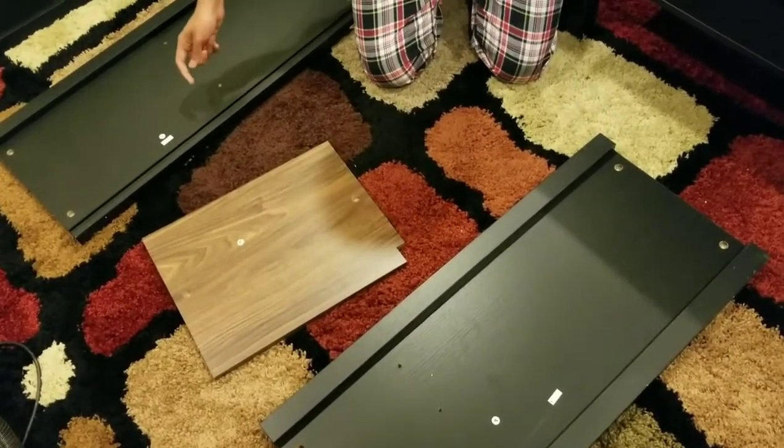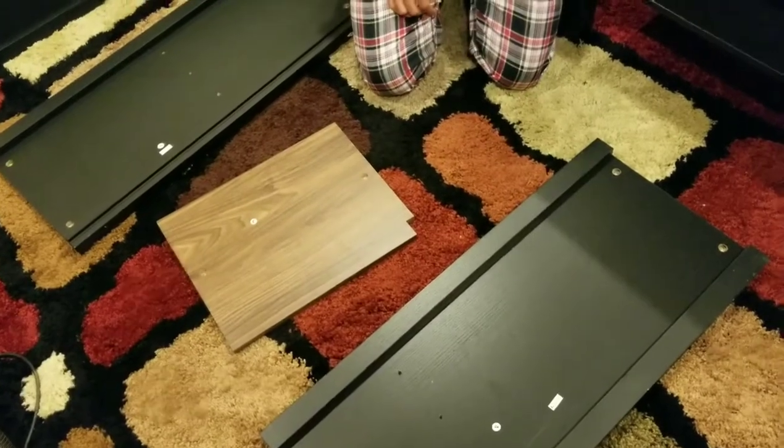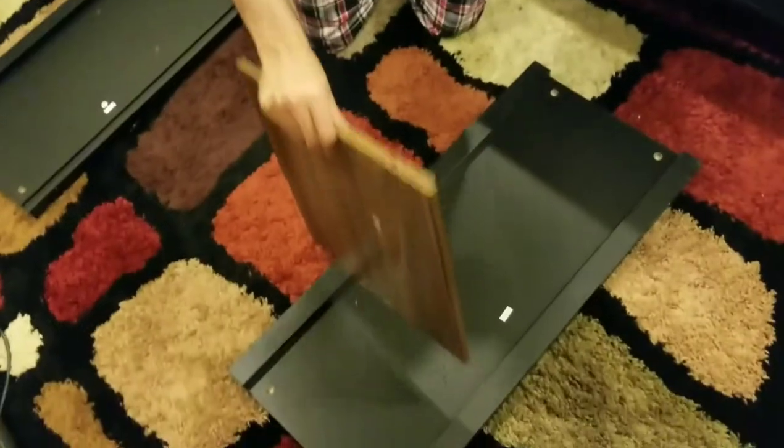First step is basically connecting panels 3, 4, and 5. You can see the way I have kept it — 5 front up, then 3 like this, and 4. This is how you are going to put it; you are going to basically connect this here like this.